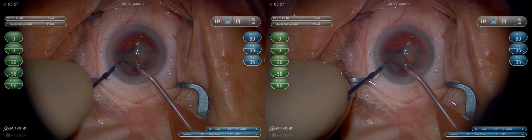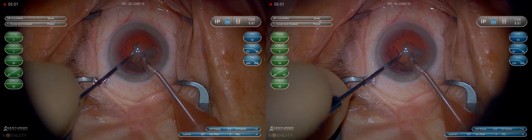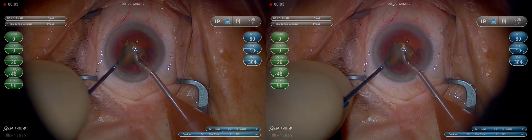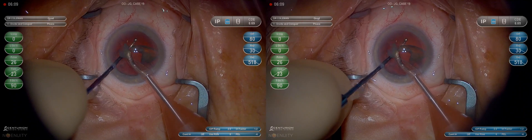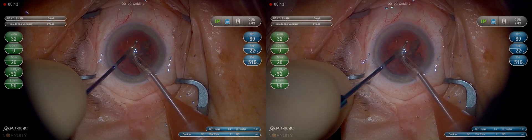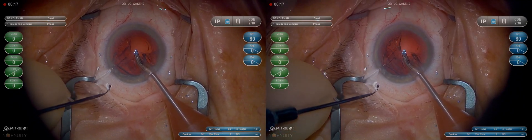That's the most efficient way to get the nucleus out. Now we're being a little more careful, protecting deep with our chopper. On the last quarter we need to slow down, get the chopper deep in the center, and make sure that the posterior capsule does not come forward. The last quarter is when we need to slow down and be the most careful to prevent a posterior capsule rupture.